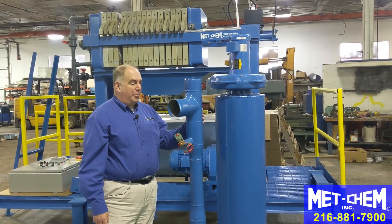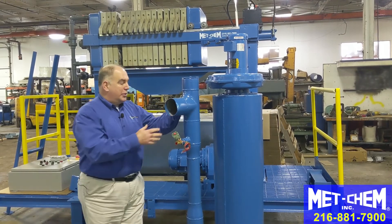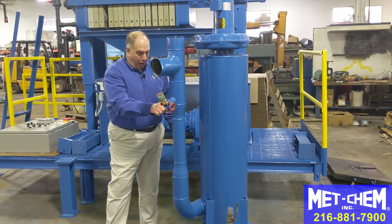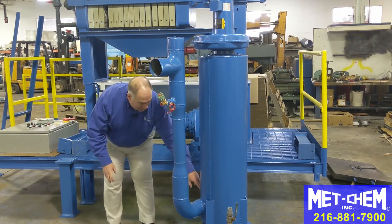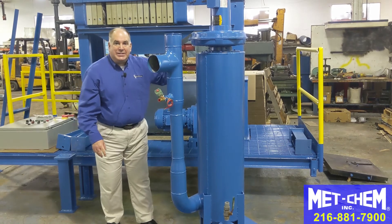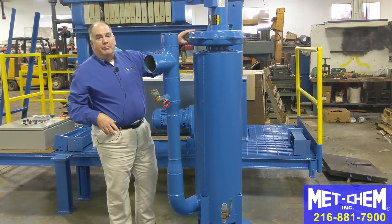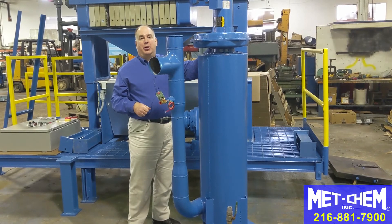This is the METCHEM wet scrubber. This is the inlet — it draws air into this pipe from the sludge dryer. The air comes down and around. We're interjecting water which scrubs the particles out of the air and they collect at the bottom. This centrifugally spins internally, bringing the air to the center and the liquid to the outside as the fan pulls the air through and then exhausts here. This air is then exhausted out of the building.